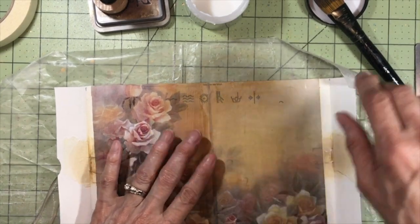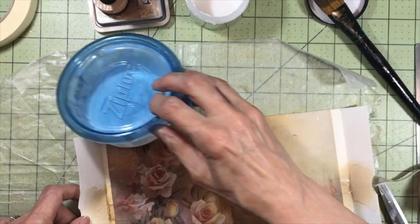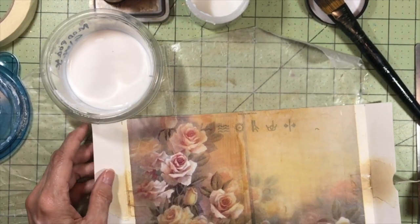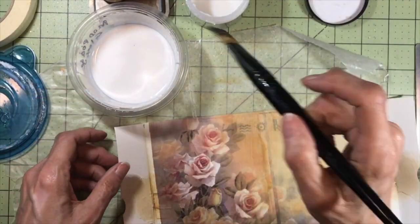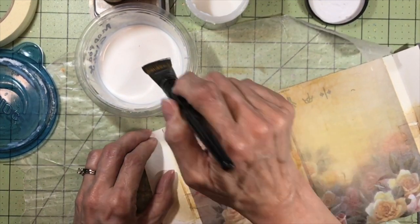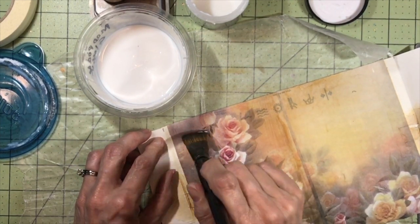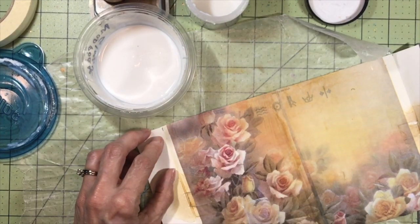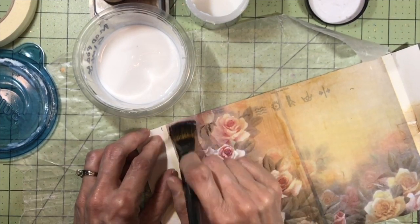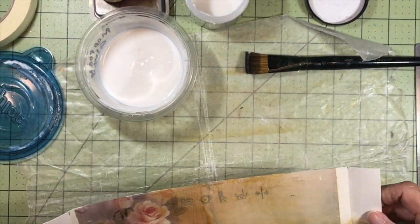I'm brushing on some more Distress Collage Medium and then for the final touch I'm going to put some Mod Podge Gloss over the top of everything, because I really like the way it looks in these little mini journals — it just adds a little something cool. I think it really brings out the colors and makes it look special. I don't like the Mod Podge Gloss for everything, but I really really like it for this.